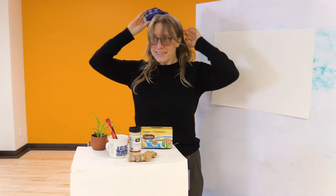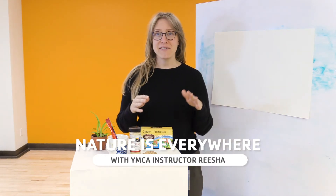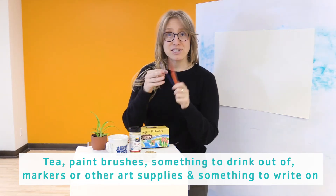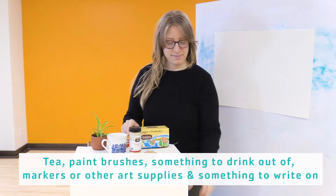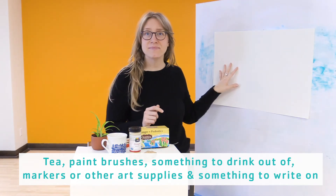Hello and welcome to the YMCA of San Francisco's Youth Classes for All. My name is Risha and I'm so glad you're here. Today we are going to be having a little bit of tea time. If you would like to watch and join along in this activity, what you'll need is some tea from the cabinet in your kitchen, some paintbrushes, something to drink out of, maybe some markers or other art supplies, and something to write on. Are you ready to find out how nature is everywhere? Let's go!